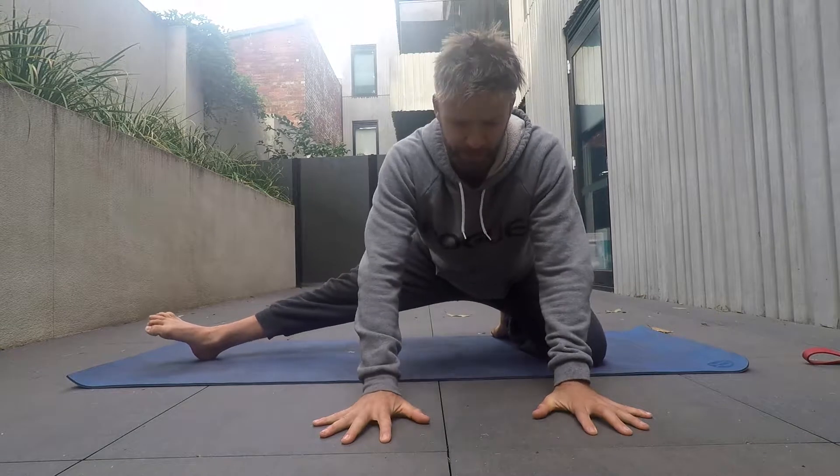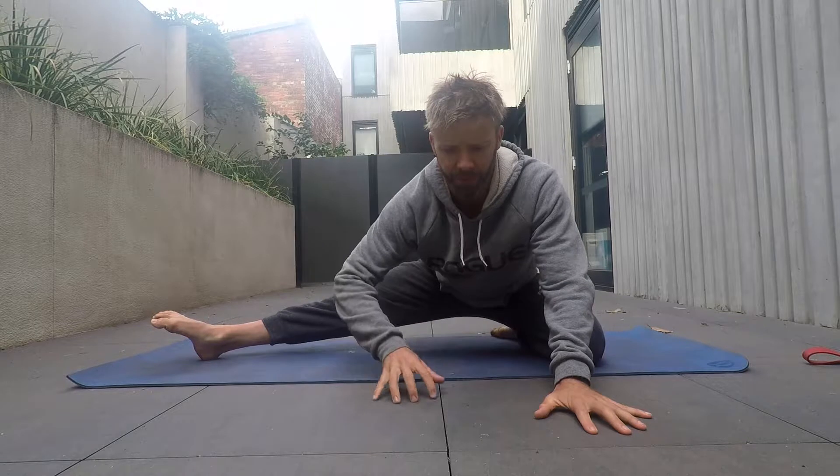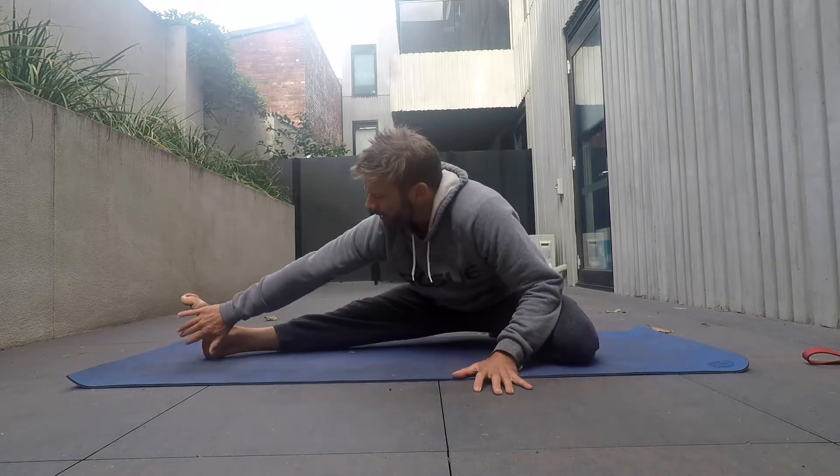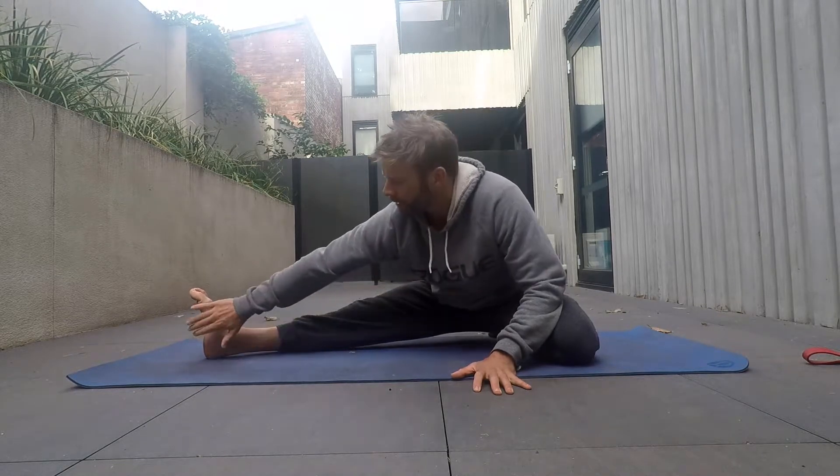I can start in this position and just do some rocks, slowly warm up the hips and the adductor, and sit back and down on the floor in this position. From here, if I can reach that foot I will; if not, I could just reach the ankle, reach the knee — wherever you can get to.